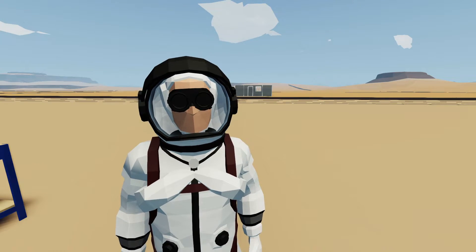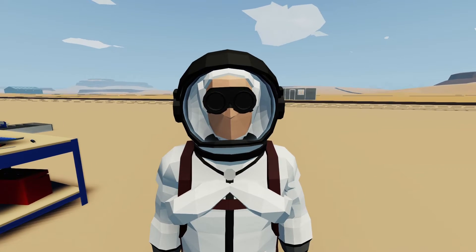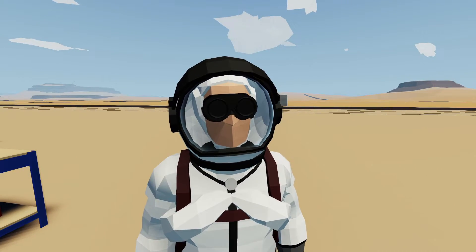Hello everyone, welcome back and welcome to new viewers. A lot of you have asked me how to hook up the new liquid thrusters in Stormworks, so let's jump in and show you how to do it.